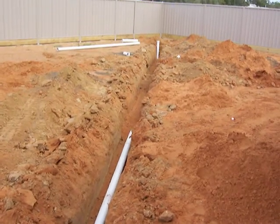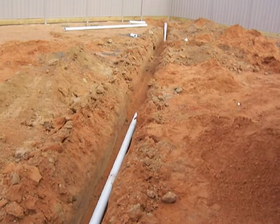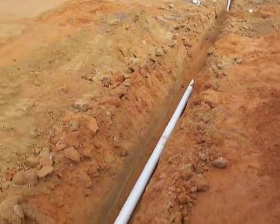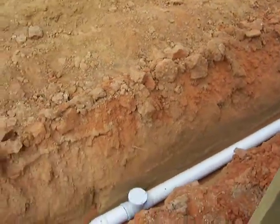There is a minimum grade and the sewer can't be laid any flatter than that. The plumbers know all about that, so they'll be working away and making sure that all their grades are appropriate and working.